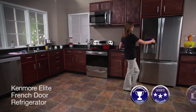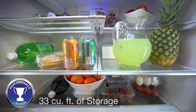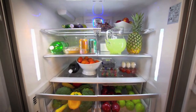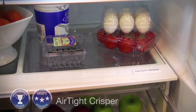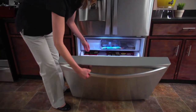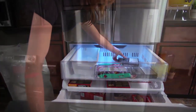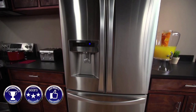This is a Kenmore Elite French door bottom freezer refrigerator. There's a massive 33 cubic feet of large capacity storage space, so you can properly stock up your fridge with room to spare. Fruits and vegetables stay fresher longer because of the air-tight crisper, which has a unique seal that locks in moisture better than standard crispers. Ten and a half cubic feet of freezer storage and easy-to-manage freezer drawers add even more value with this Kenmore Elite French door bottom freezer refrigerator. Sears.